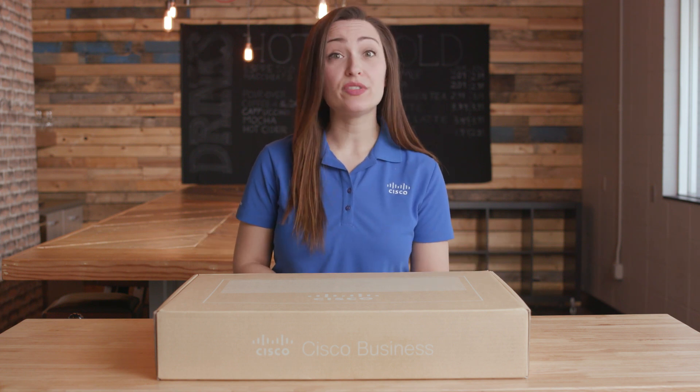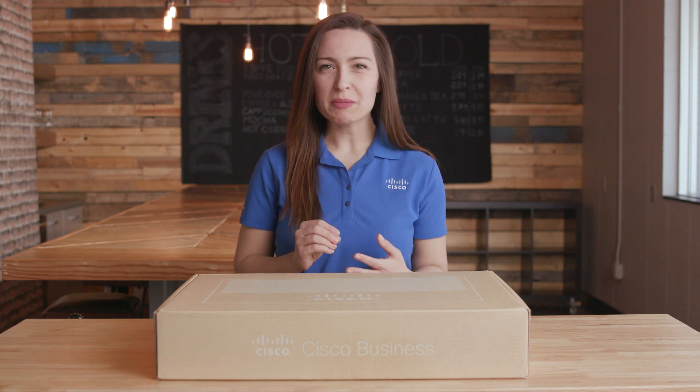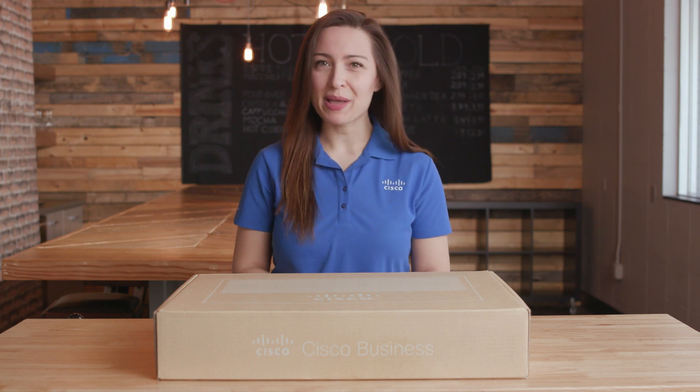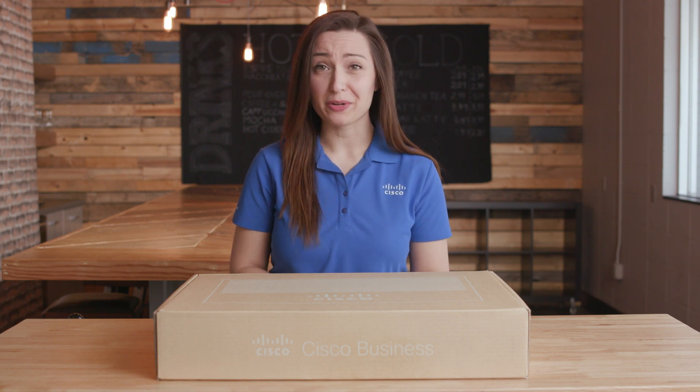The Cisco Business 250 Series Smart Switch offers the reliability, investment protection, and peace of mind that anyone would expect from a Cisco switch. Cisco also provides complimentary one-year access to our Small Business Support Center for ongoing support.